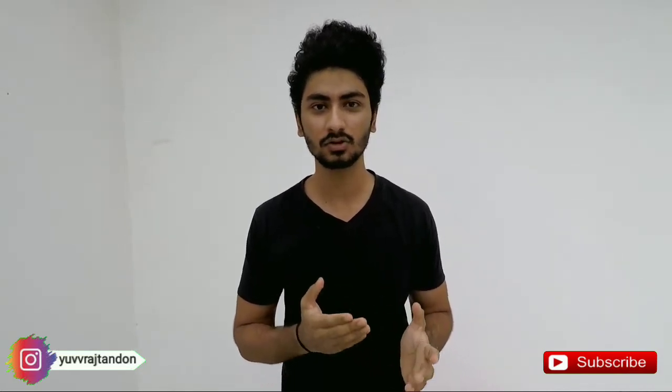Hello guys, welcome back to my channel. My name is YesTrandan and today I have brought you a headstand tutorial. Before I start the headstand tutorial, I want to tell you some important things.